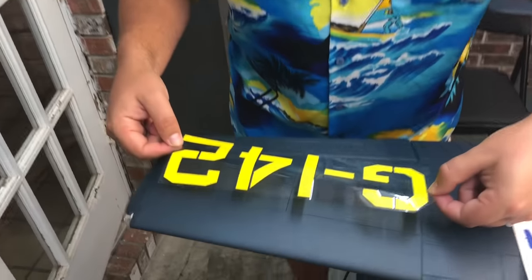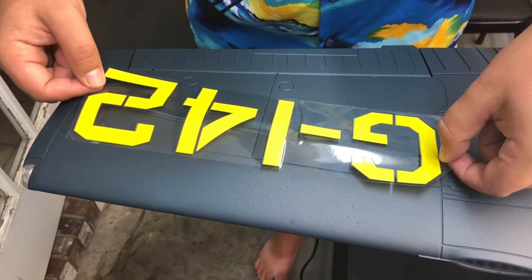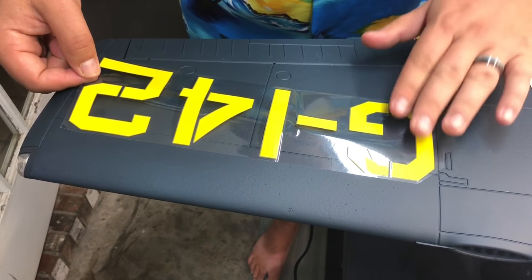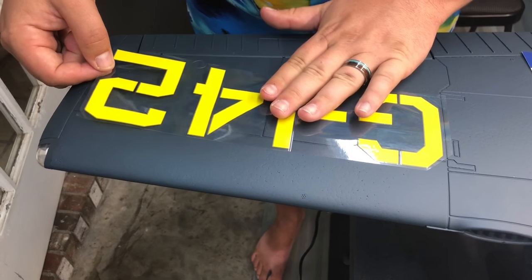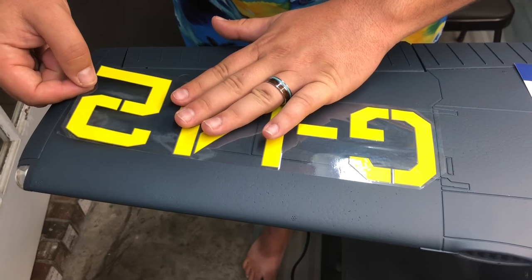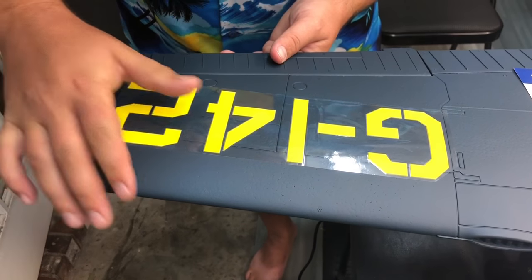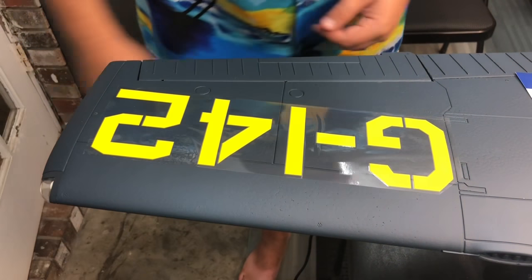We're not going to show you every decal — it'll take all day — but we want to show you how to properly put these on. If you just stick them on they're going to blow off and wrinkle. Now we're going to put the G142 on the other wing; we'll come down and line it up on that panel line. Start working your way out — these graphics are very forgiving. If you get a bubble in them you can really iron it out pretty easily. You want to get it as flat as possible.